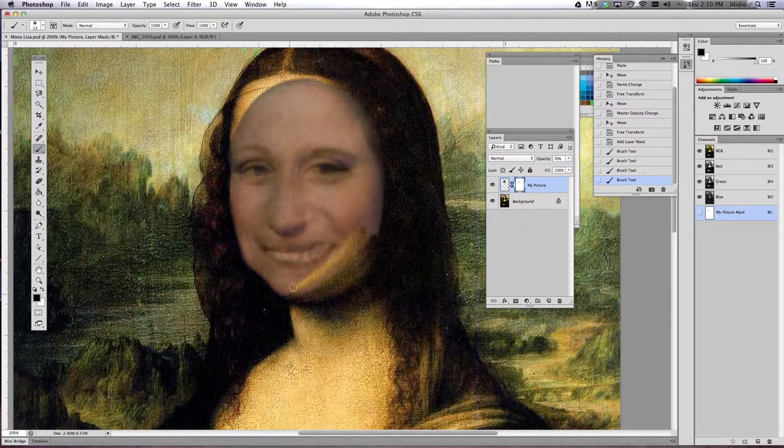Now it looks like I have erased a little too much of my face, so if that happens come over to your color pickers and use the swap button — it's the double arrow that looks like it's bent. Single click that and now you should have white paint on top. What the white paint does is it brings back the portion of your picture that you accidentally erased.